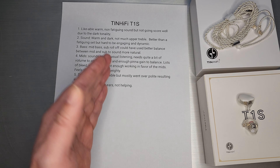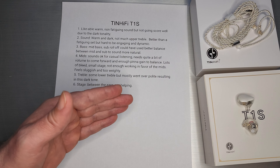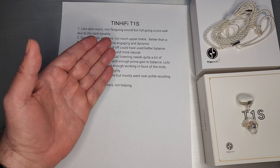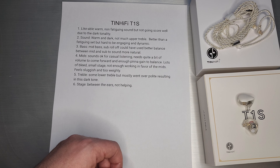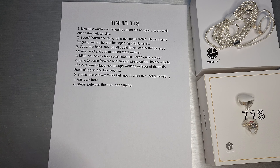It is actually quite likable — there's no peakiness, there's no fatigue to it. It has this likable, warm, bassy sound. It's non-fatiguing, but it's just not going to score all that well on any metrics because of how dark it is. That level of treble is just not really enough to carry through a natural sound through the upper treble.